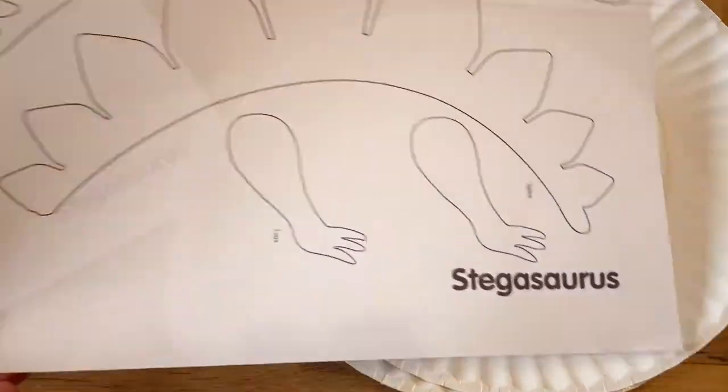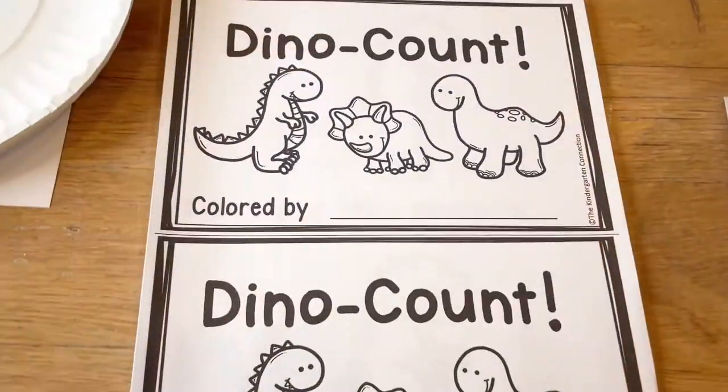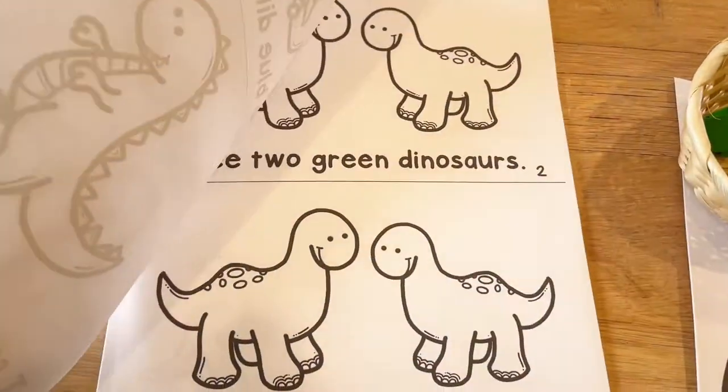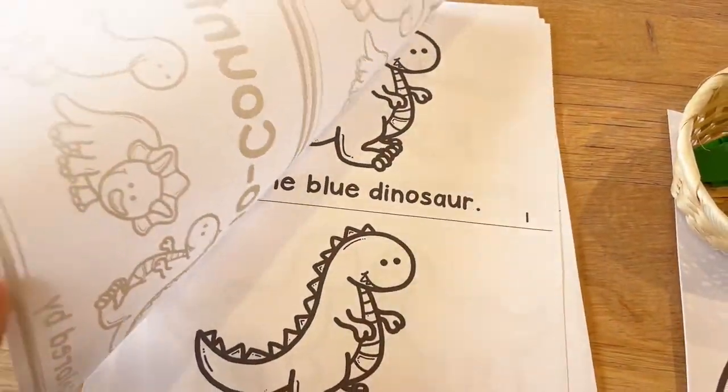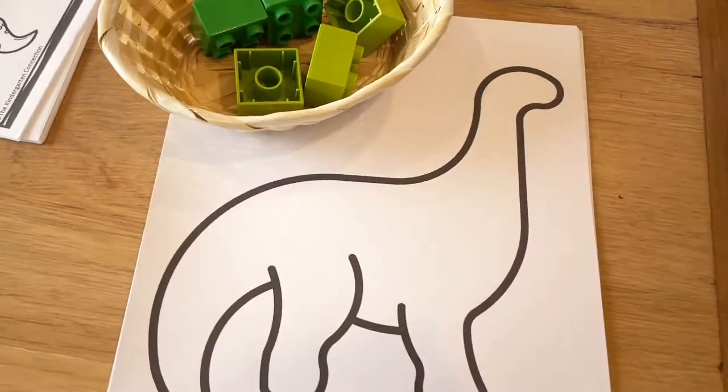Then this one is a paper plate craft. We also have a little book that I found — the kids really like it. I have them all ready to go; I'll put them out in our writing area and kids can come work on them over several days.